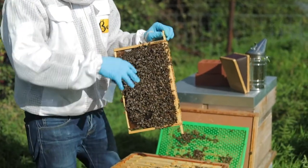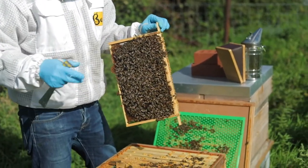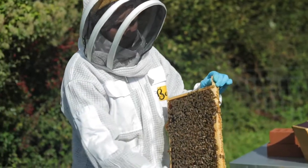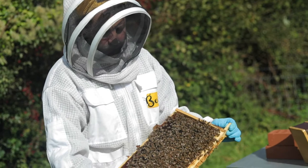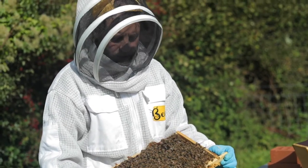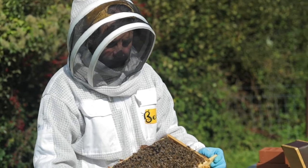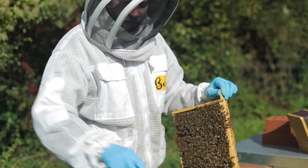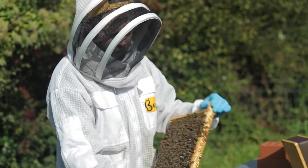If we see signs of swarming, we can perform what's known as an artificial swarm, where we split the hive in two. If a hive decides it wants to swarm — which is the way a hive reproduces — you can't really stop it. So the best way of managing that without losing your bees to a tree somewhere nearby is to split the hive yourself: you leave a new queen to emerge in this box and split the old queen into a new box.